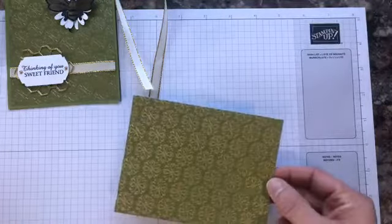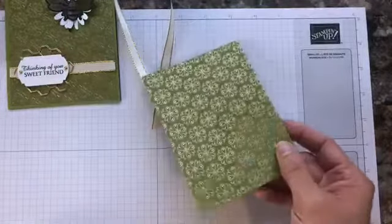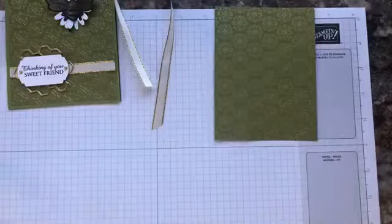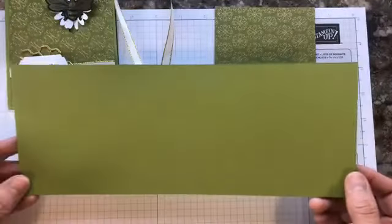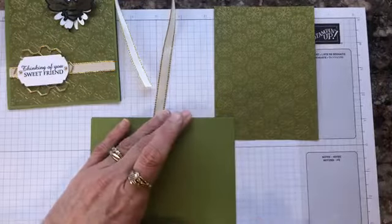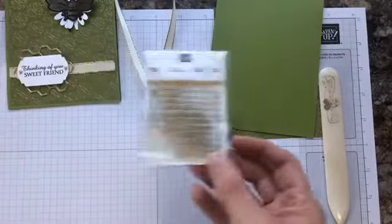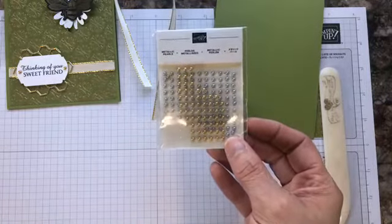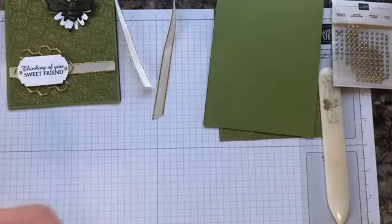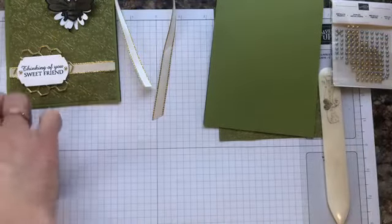You need a piece of designer series paper — this is the Ornate Garden Designer Series paper in old olive with the foil design — and it is four by five and a quarter. You have a standard card base cut at four and a quarter by 11, scored at five and a half. So we're going to go ahead and crease that fold. You're going to need gold metallic pearls, which come in a set of gold and silver.